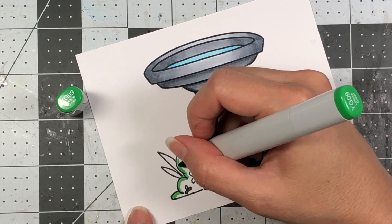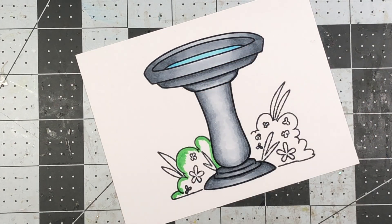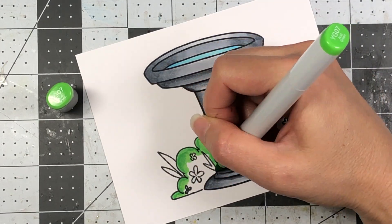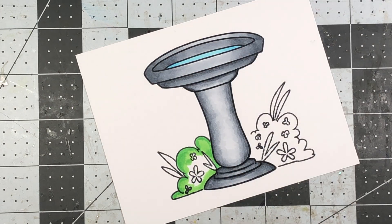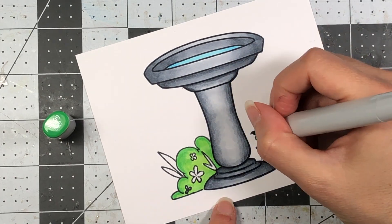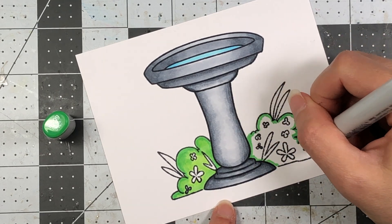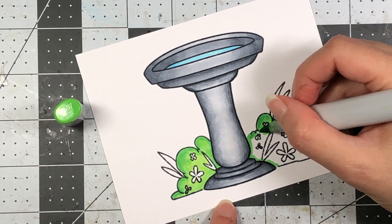Now I'm going to color the bushes — both bushes the same way. I start out with the YG09 at the top of the bush, come in with the YG07 going over the YG09 and extending down a little bit more, then come in with the YG05. So for the bushes it's just a three-color blend: YG09 as the darkest, YG07 as the midtone, and YG05 as the light. I do that the same way for both bushes.